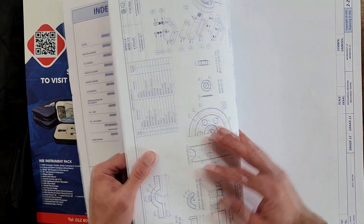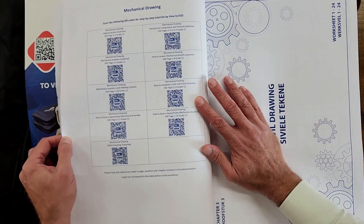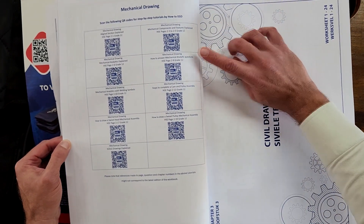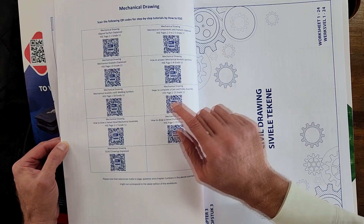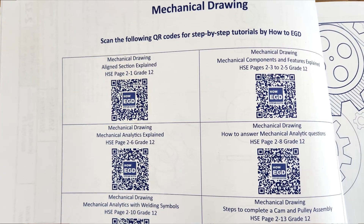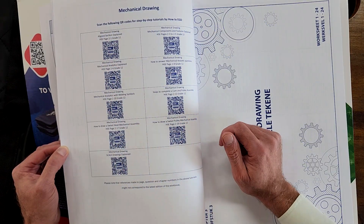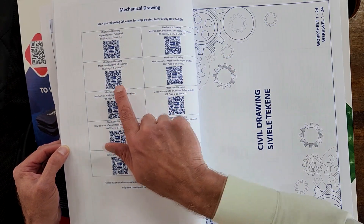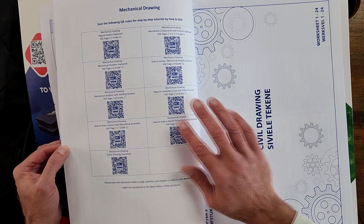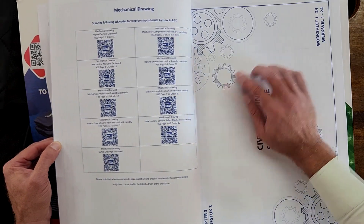I believe they might be in here somewhere. Ah, there they are! At the end of that chapter there's a list of QR codes that go with the different drawings. You can see here page 2.1, and that QR code will take you to how to draw a mechanical drawing with a line section. Here's one detailing the analytics — page 2.6. So that's awesome. They place these QR codes at the end of the chapter.